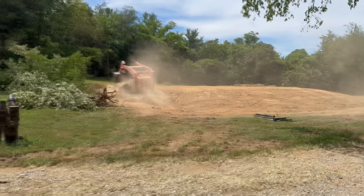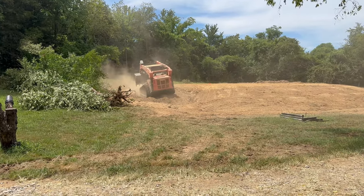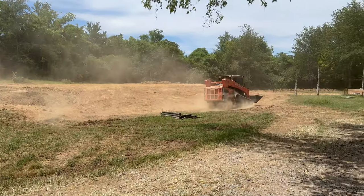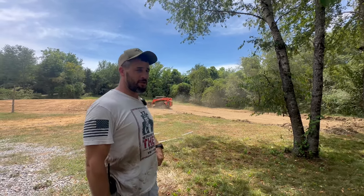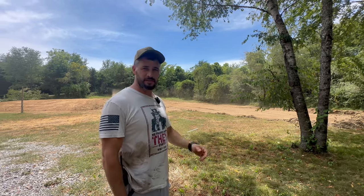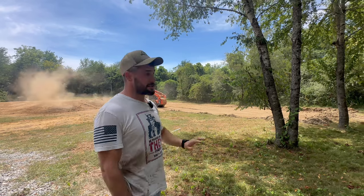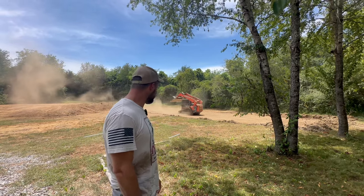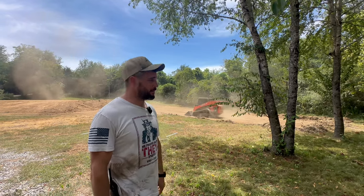July 5th today, and we're just now starting on the shot pad. We're about eight inches off level there, so we're getting the topsoil off to get a good base. We're right on calculations — it's going to be about five loads of dirt for the shot pad. I still have to do some math, but I know we're way over budget on dirt overall.